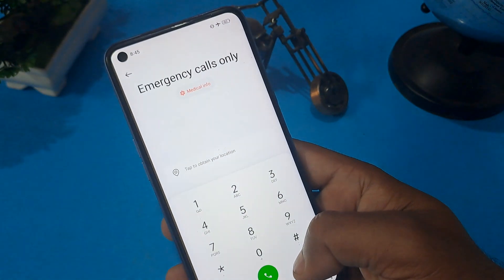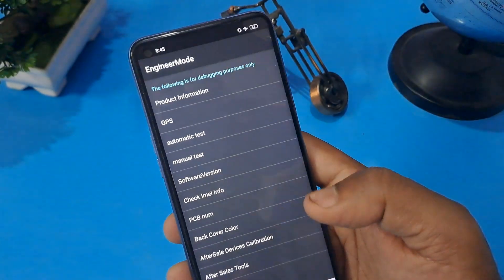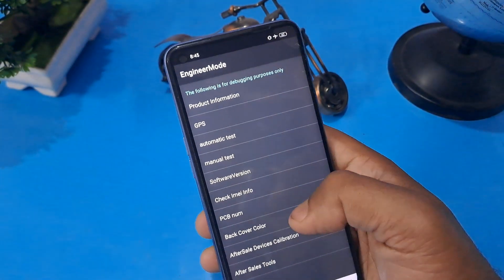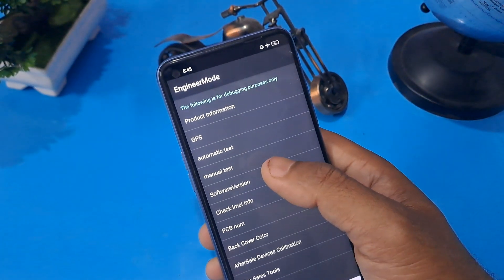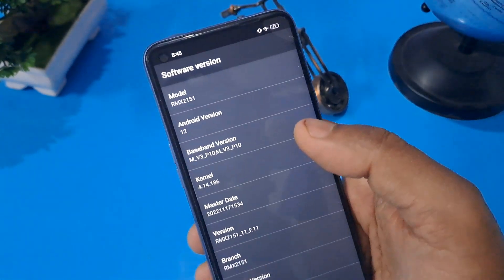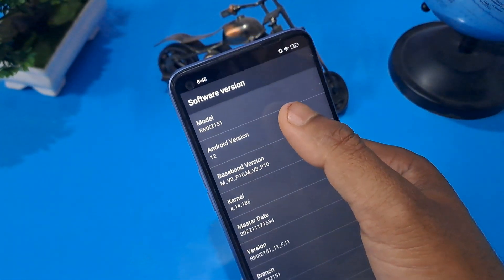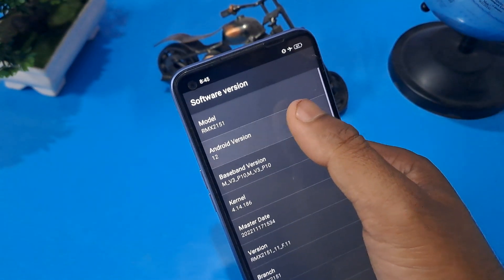Now erase that master locking code and apply this code: star hash double 9 and hash. You can see there are many options coming up. Don't make a mistake — only press Software Version, then whatever your Android version is. Press on Android version. Our Android version is 12, so I am going to press 12.